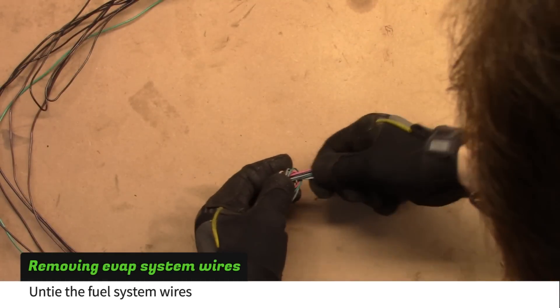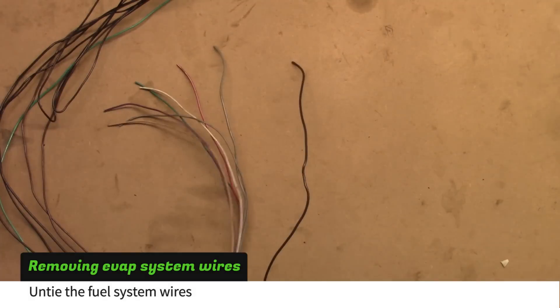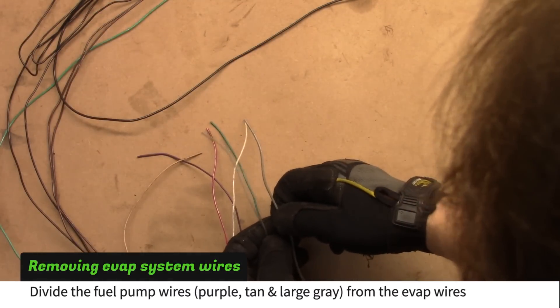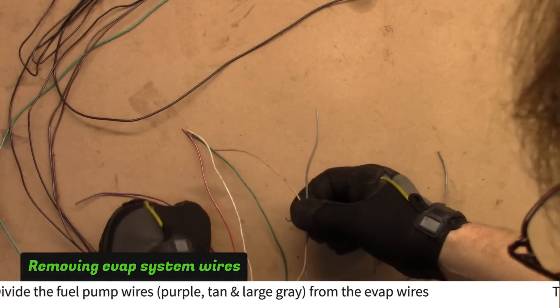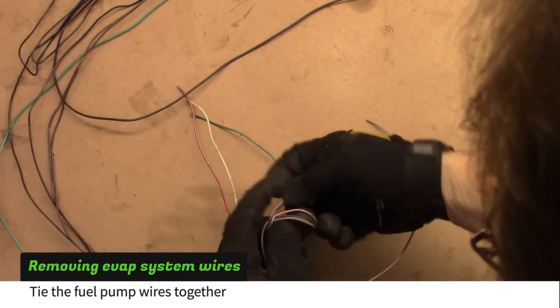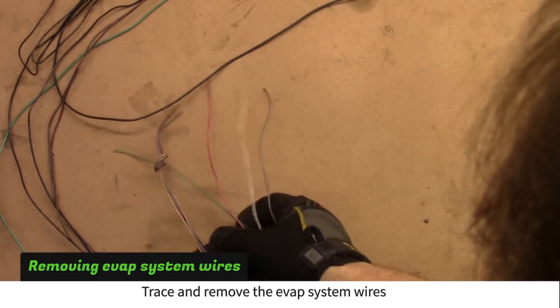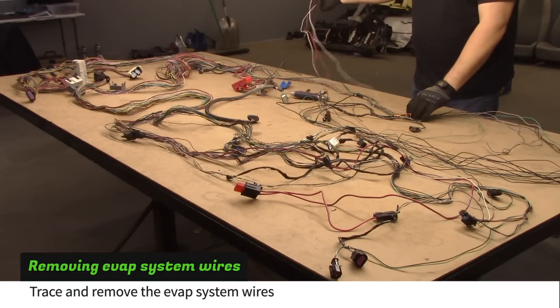Untie the fuel system wires. Divide the fuel pump wires from the EVAP system wires. The pump wires are purple, tan, and a larger gray wire — tie these together. If you live in a state that doesn't require emission equipment on custom vehicles, trace and remove the EVAP system wires.